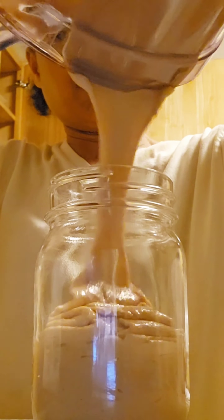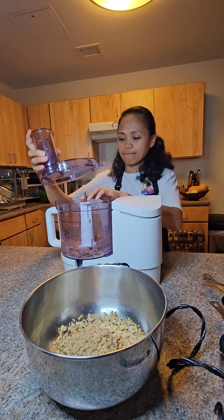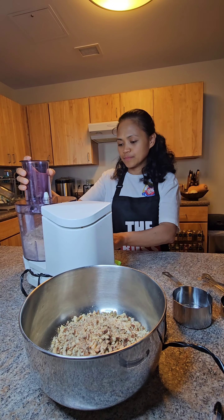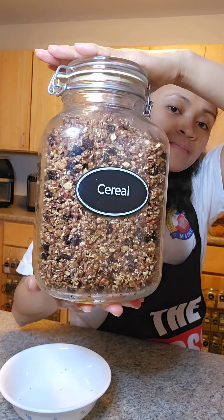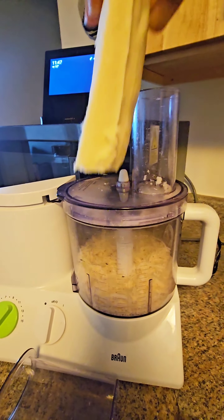I also use it for making cashew butter — you can see how I make it in my uploaded video. And we found a recipe for our easy and favorite delicious breakfast nutty cereal, so I used this blade to grind all the nuts. You can check how I make my nutty cereal in my uploaded video too. I really use this blade for almost everything.